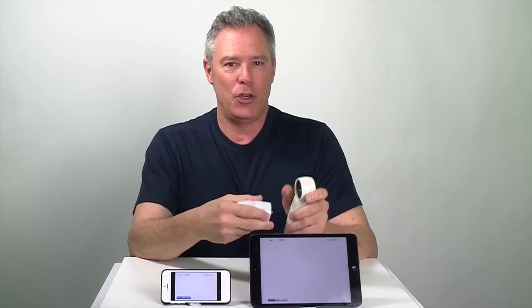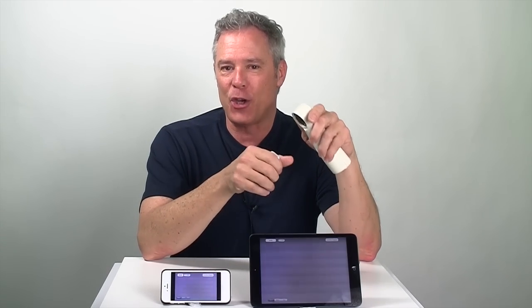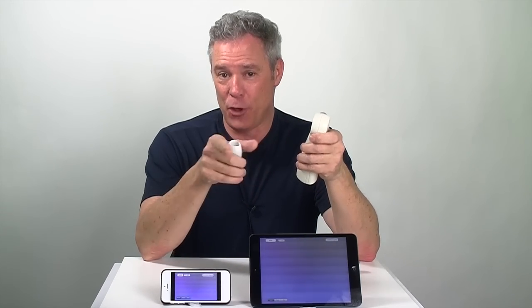The ProScope Mobile also uses the same lenses that we use for the ProScope HR and HR2, our USB models. So you could attach the 0-10x lens, 30, 50, 100, 200, and 400x lenses. Plus, you can also attach to an analog microscope or a borescope for those of you in the automotive or aerospace industry.